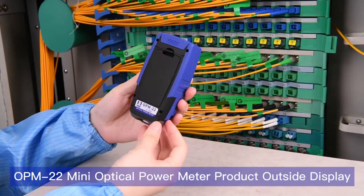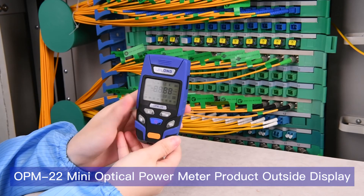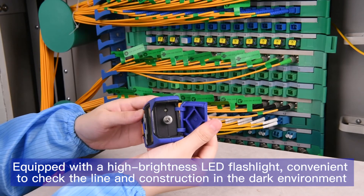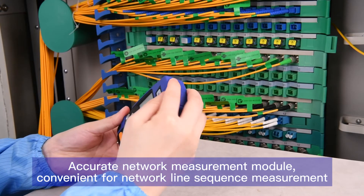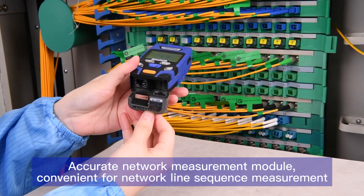OPM 22 mini optical power meter. The product's outside display is equipped with a high brightness LED flashlight, convenient to check the line and construction in a dark environment. Accurate network measurement module, convenient for network line sequence measurement.